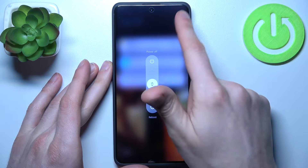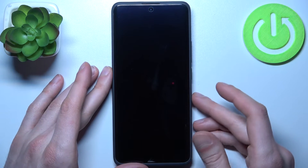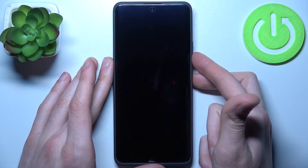Then swipe power off, and after the device turns off completely, what you will have to do is hold down the combination of keys — power key plus volume down — at the same time, like this.